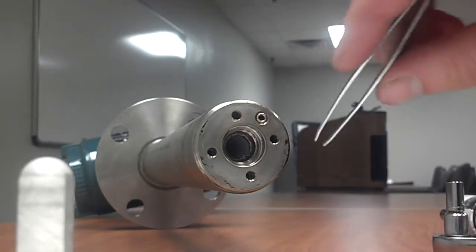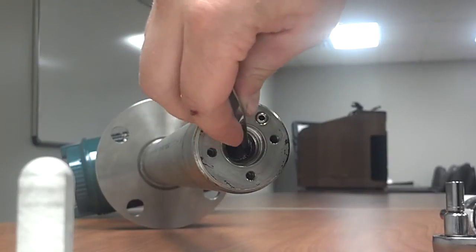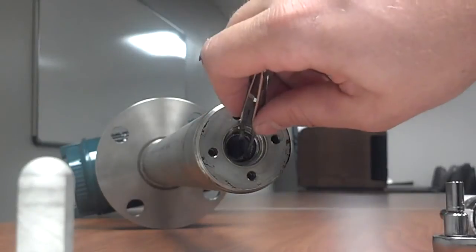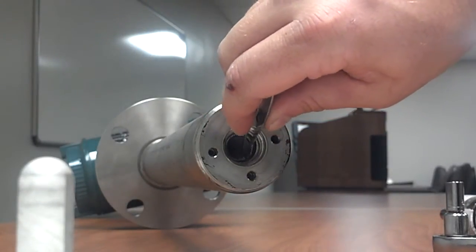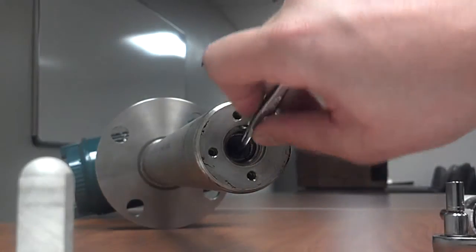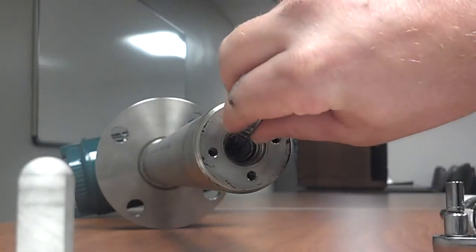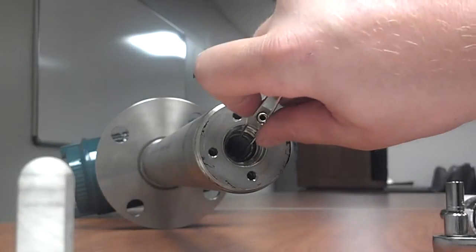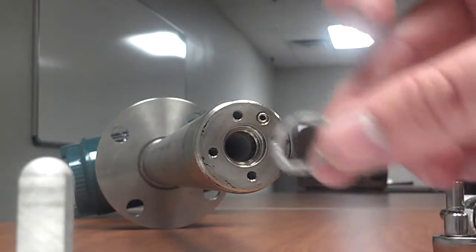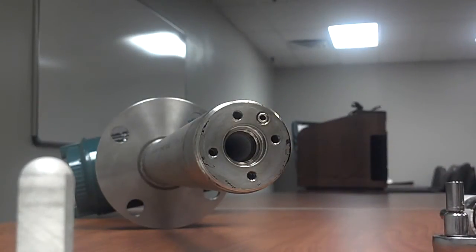Now you're going to remove your contactor spring. Grab a pair of tweezers — it's important to use pointed tips, it makes it a lot easier. Pull it out by pinching some of the coils so you can grab it. That's basically what it should look like: it's just a spring rolled on top of itself. And that concludes taking out the cell assembly.